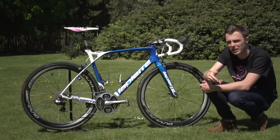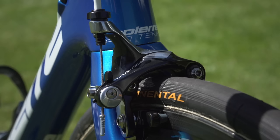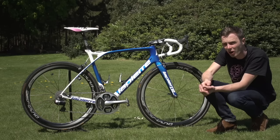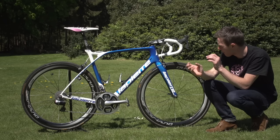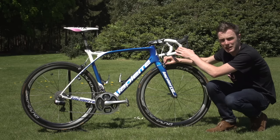Across all the FDJ bikes, the brakes are set up fully wound out — fully released — which is the position you'd have the quick-release in if you were taking the wheel out. The reason they do this is that with full brake pads and the brakes fully released, over the course of a wet day's racing as the pads wear away, the riders can wind the brakes in to keep the same lever throw. Good pro tip.